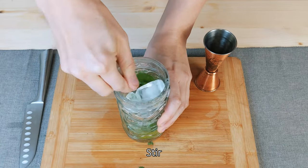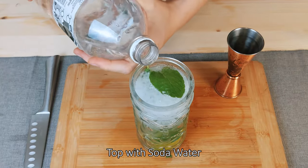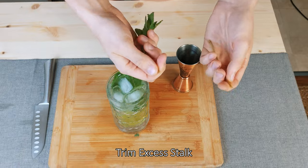Add ice cubes and stir it. Fill to the top with soda water. Slap the sprig, snap off the excess, and garnish.